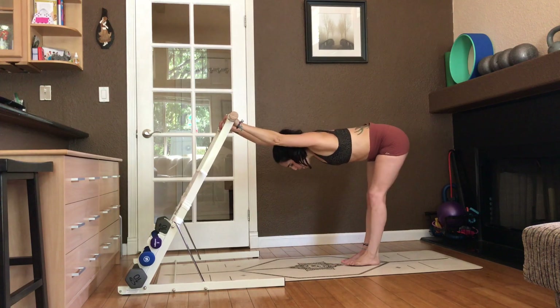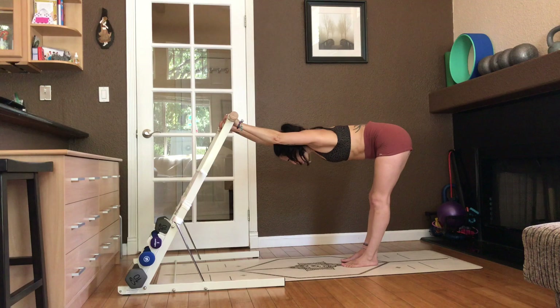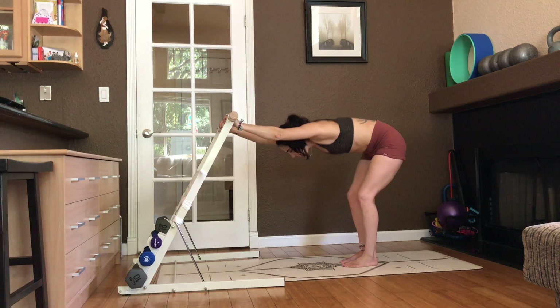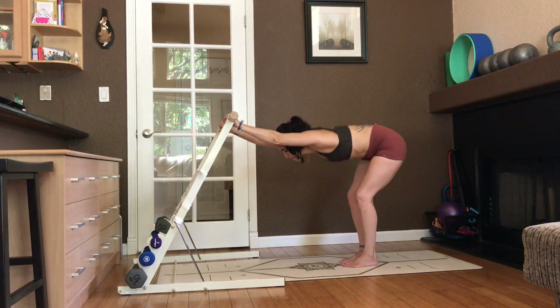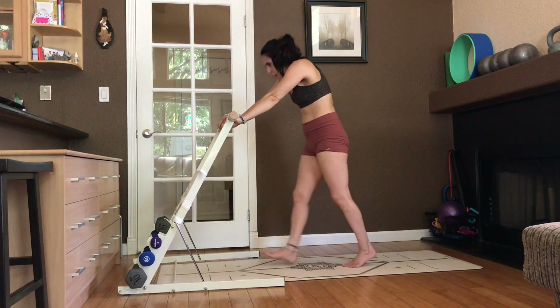Walk away. Release the chest. Take some breaths here. Shimmy the hips. Bend the knees. Be breathing. Cat-cow. Ragdoll yourself back up. Shake out the wrist.